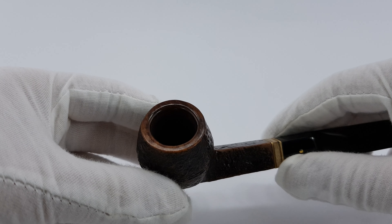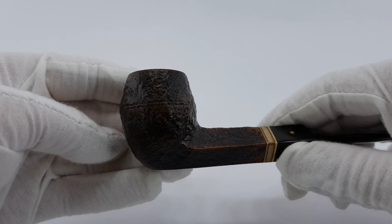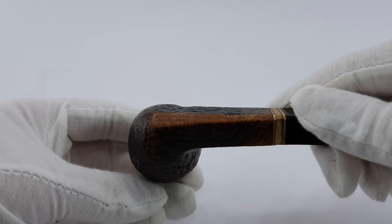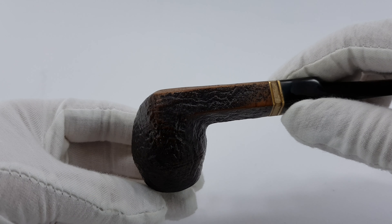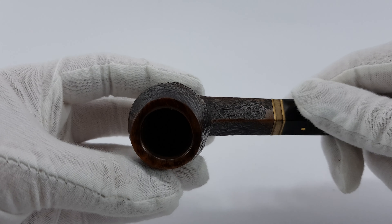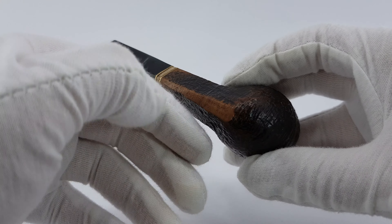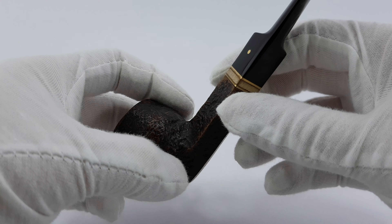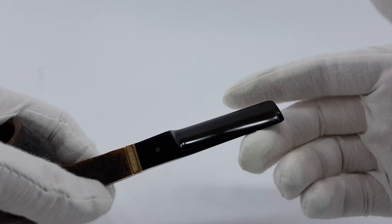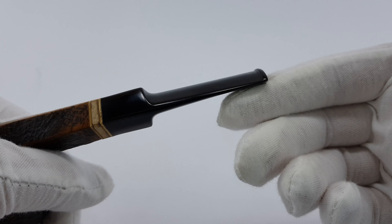Let's start by looking at the bowl. It's got this add-on of two brass bands and some acrylic decoration in between. It looks nice — it's all pretty much dark brown and this lighter part kind of gives it some contrast. It looks great.